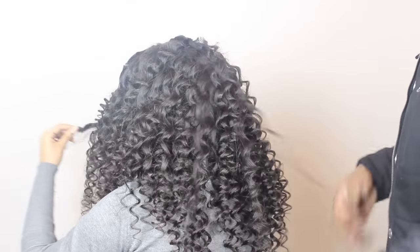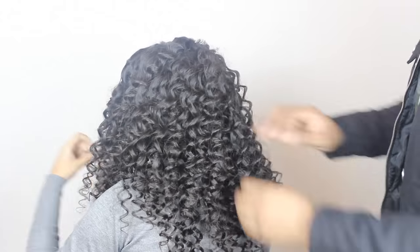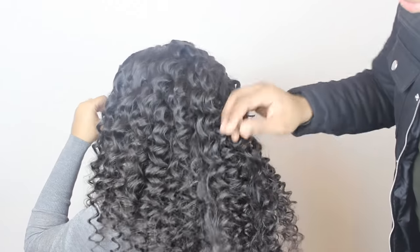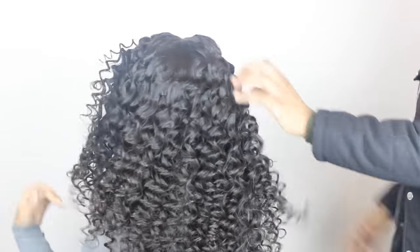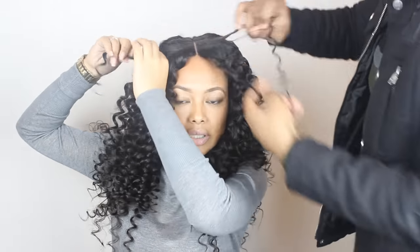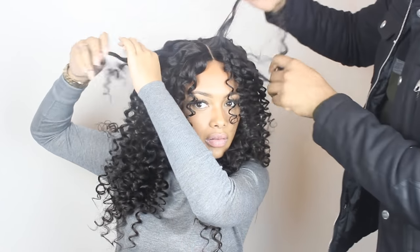We're going to finger the curls out — just take each curl, split them, and then run your fingers through the hair a bit so that the hair gets more volume. The more you finger the hair out, the more volume you'll get. So if you want really voluminous hair, finger it out a lot.